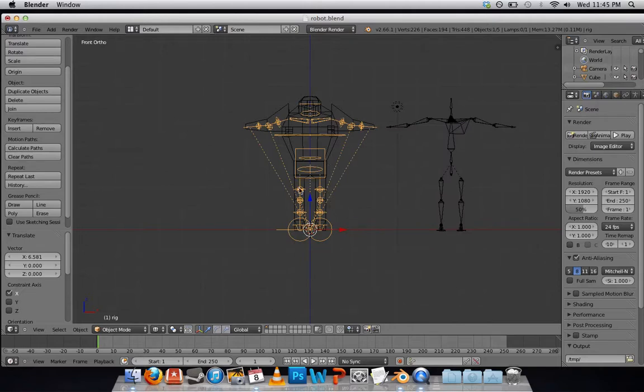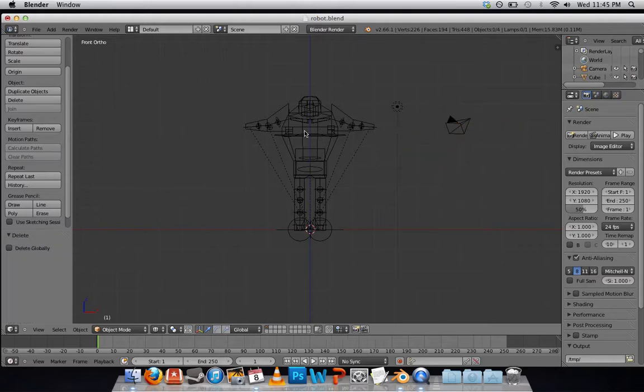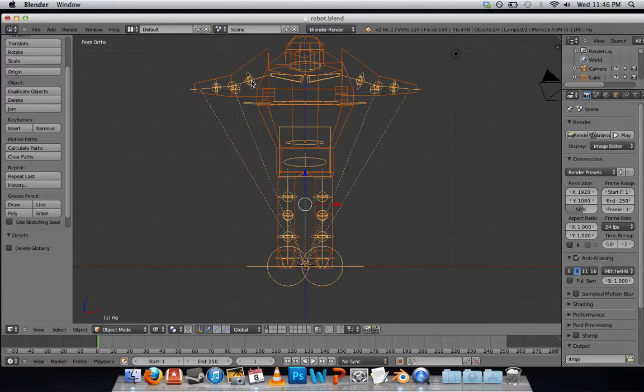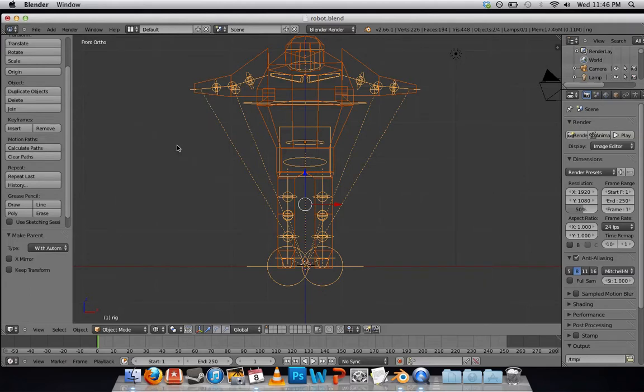There's my rig. I can use this to pose my robot. This MetaRig I can delete — press X and get rid of that. Now, a couple more steps before we can start posing. I want to select my mesh, then Shift-right-click my rig. I need to parent the rig to my mesh so that when I move the rig, the mesh will follow. Select the mesh first, then the rig, and press Control-P — Parent with automatic weights.